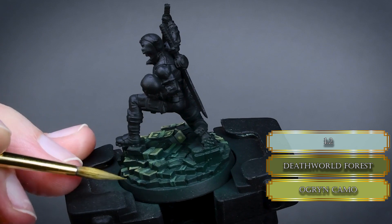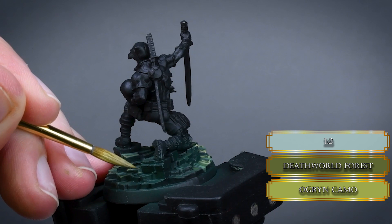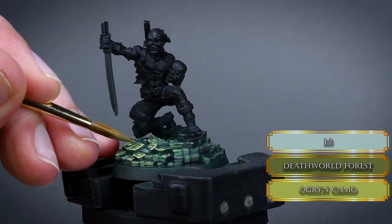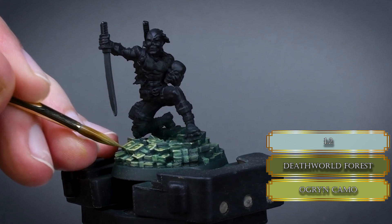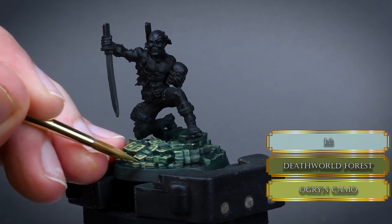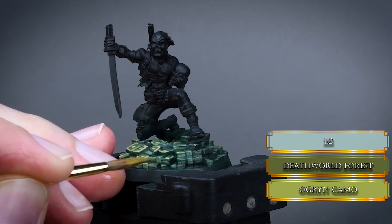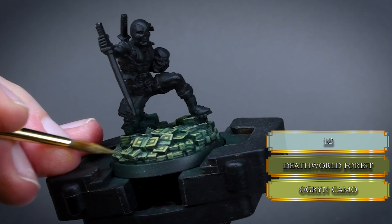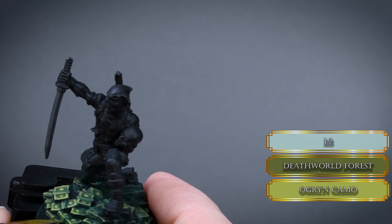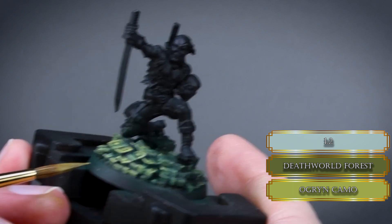For the back, use a mix of O Green Camo and Death World Forest to paint the same details. After that, highlight the sleeves — mostly the sides that face towards the edge of the base. Do some edge highlights as well. Try to be careful not to paint stripes on the back banknotes while doing the edge highlights. Also continue to highlight the side of the stacks with some thin horizontal lines — apply more on the front and less on the back, or use a darker mixture to avoid highlighting it too much.